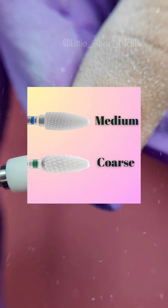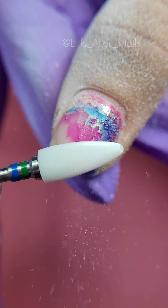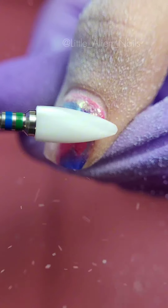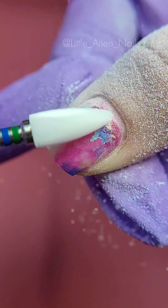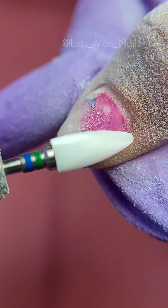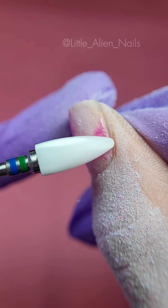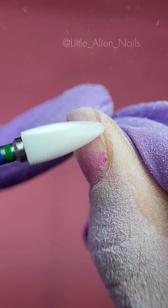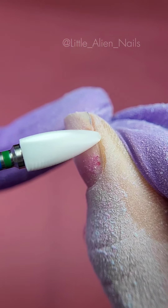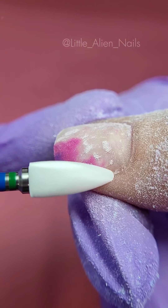Going back to the drill bit: the green is coarser while the blue one is medium. I would recommend using the green removal bit for hard materials such as poly gels and gels, as it will go through hard material faster without heating up the natural nail plate. The blue bit is good for soft materials, or I like to use it in reverse to smooth the surface and remove material where I know it's close to the natural nail plate and I need to be extra careful.